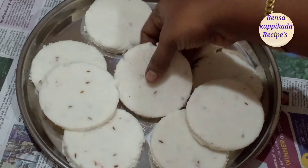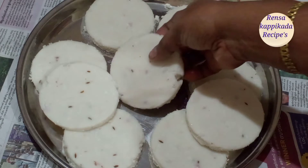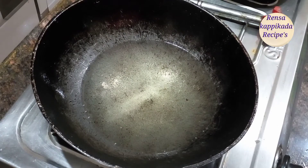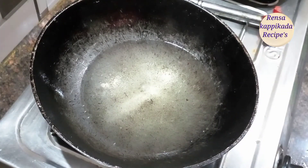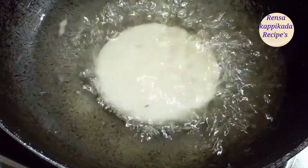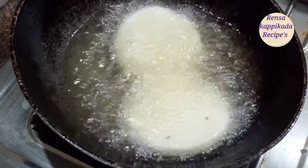The grain of the pan is also cut. Now it is a little bit of a small size, so we will put this in the pan and put it on medium flame.